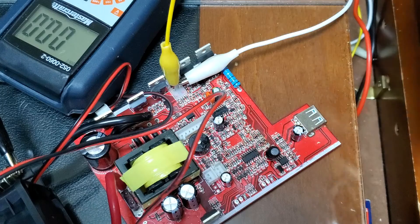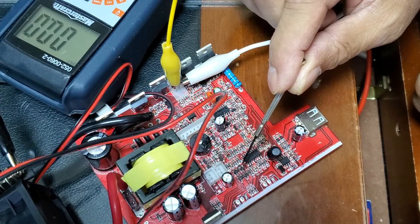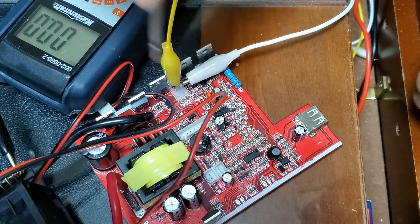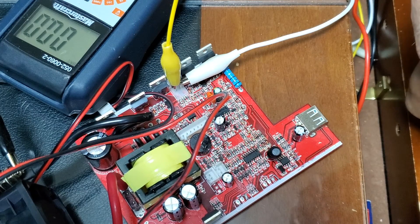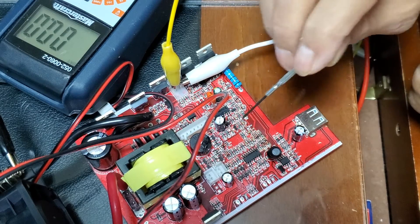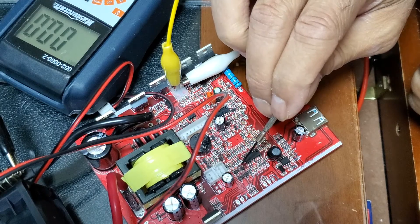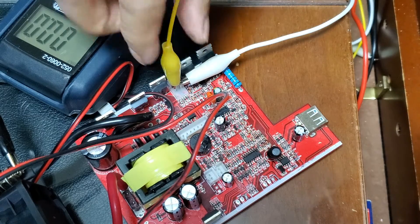To troubleshoot, the first thing I did was check these MOSFETs — there are two MOSFETs here and another one there. I checked all the MOSFETs and they are good, giving the right ohms drain to source. I also checked these transistors. I had some doubt about one transistor which I replaced with something else I had in stock, but still this issue is not going away.